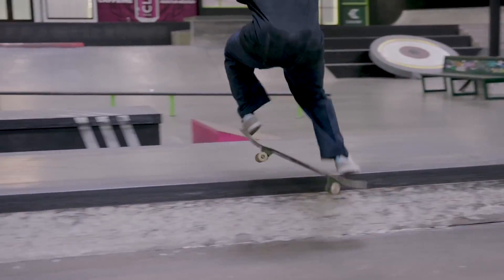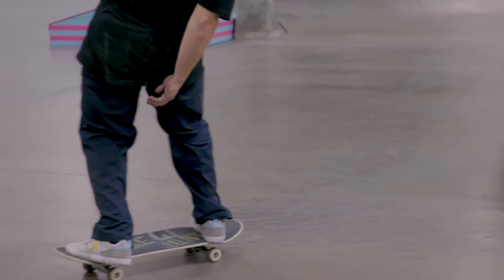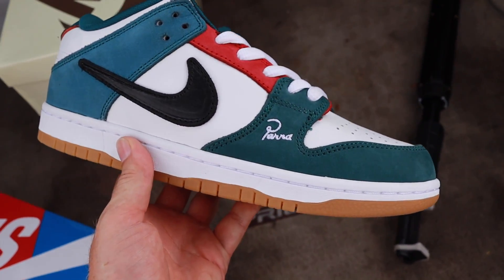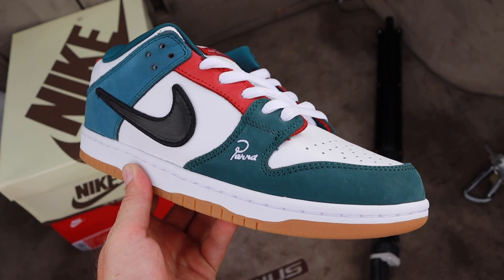Now that we know these two new aspects of Jamie Foy's front crook pinch, it's time to go to the skate park, test them out, and see if they can help an average skater like you or me get a better pinch on frontside crooked grinds. Also, a quick shoutout to Wing Kick for sending me these Dunks — they've got to be one of my favorites I've ever received, so thank you so much Wing Kick.